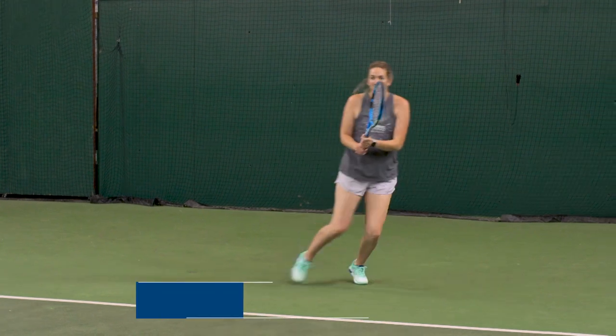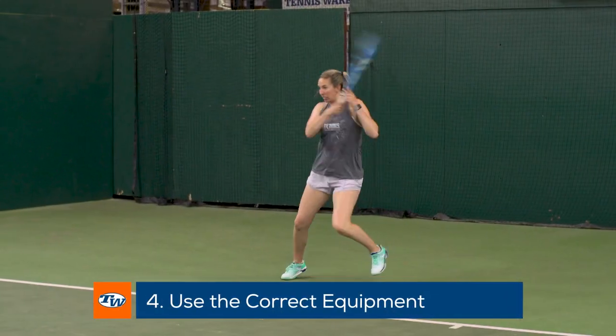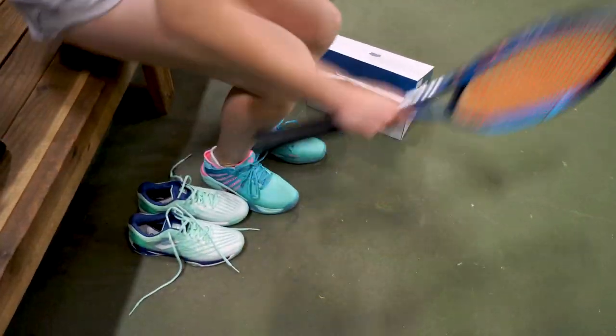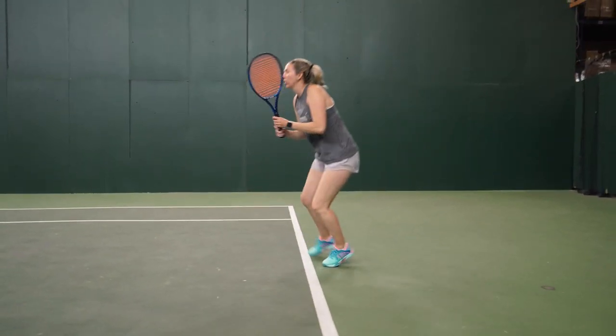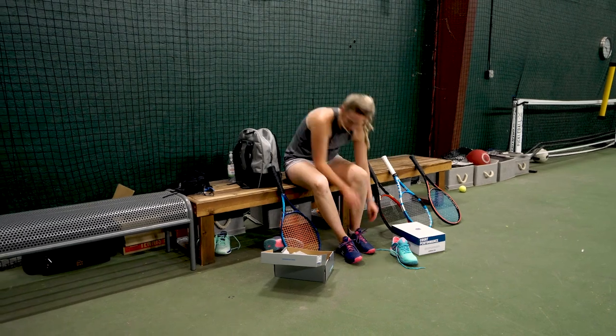The next tip I'd like to give you is that proper gear really makes the difference. When you go on court, there's probably nothing more important than the comfort and stability of your shoes, and they should be made specifically for tennis and be a perfect fit, absorbing any kind of shock that goes into your joints and making the game very easy on the body.